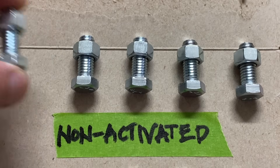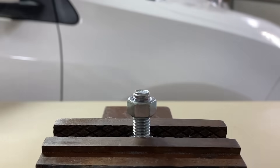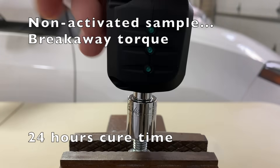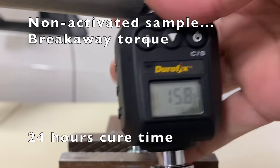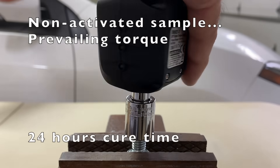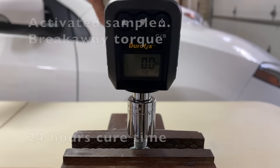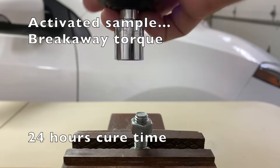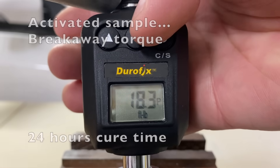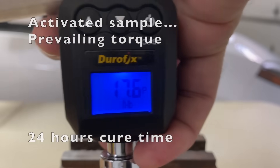After 24 hours, the non-activated sample was placed in a vice and the breakaway torque was measured at 15.8 foot-pounds. The prevailing torque: 8.4 foot-pounds. An activated sample was next and the breakaway torque measured 18.3 foot-pounds. The prevailing torque: 17.6 foot-pounds.